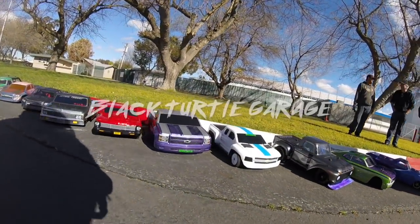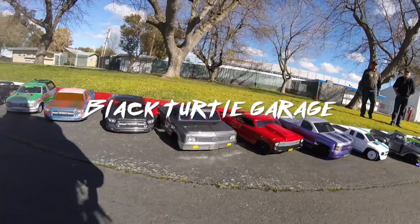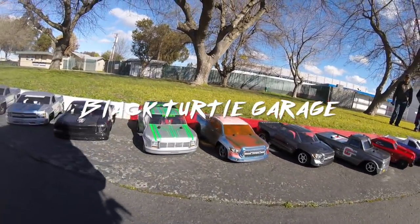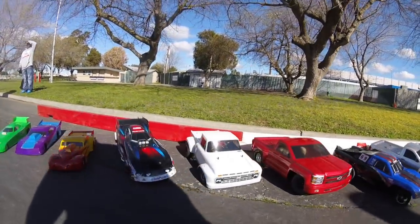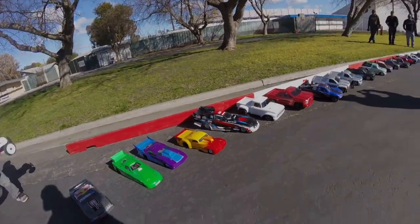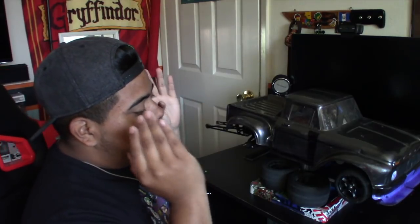Let's get into this and show you guys what we do here at the Black Turtle Garage. So this is my build right here. This is Bonnie the Bullet. This is a tested, tuned, and beat-to-hell car.